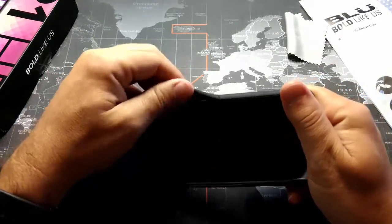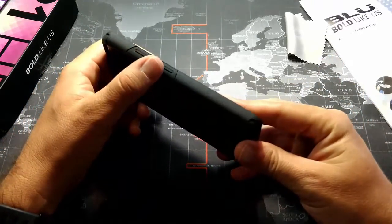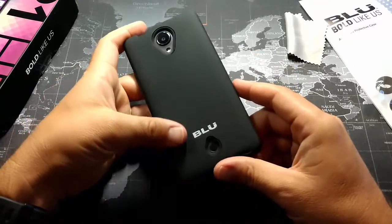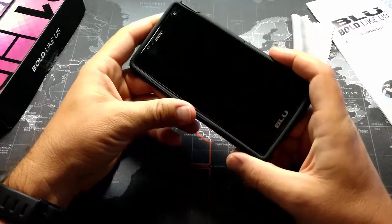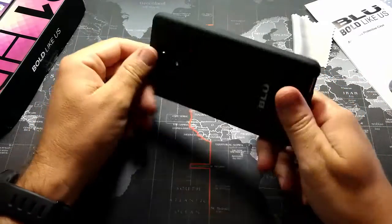The case — definitely this interior piece is very flimsy. It's definitely not a TPU; it's more flimsy plastic. And then you have your polycarbonate on the back, which is a little bit more sturdy. So anyways, that's just a quick look at the OEM case for the Blue R1 HD.